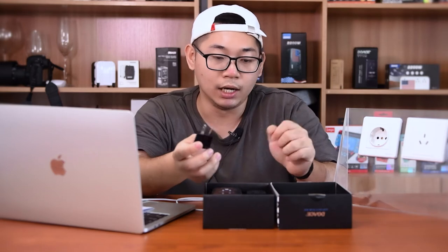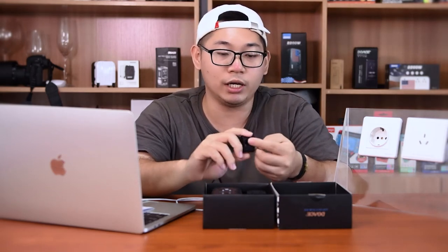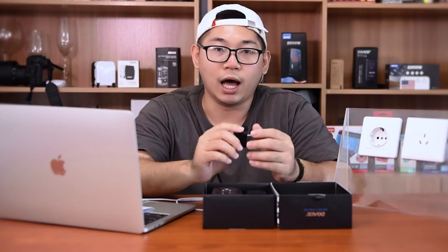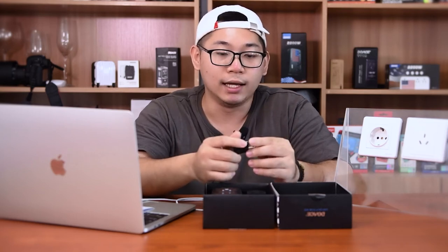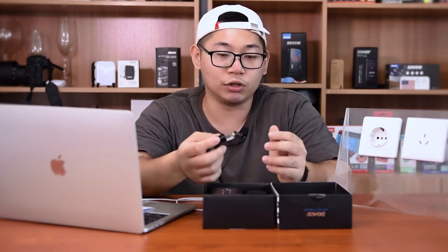Do I need to worry about damaging my cell phone, my laptop, or my electronics during the trip by using the adapter directly? Generally speaking, you don't need to worry about that, because most electronics — laptops, iPads, cameras, cell phones — are already set up to work in different countries because they have a very wide voltage range.